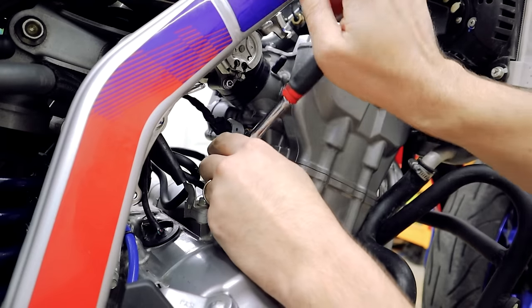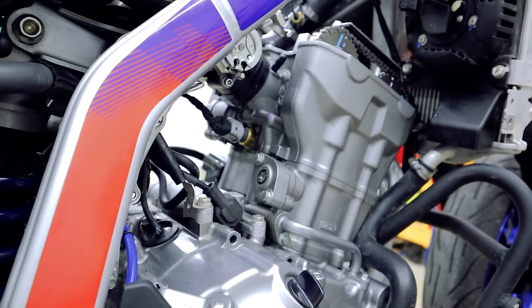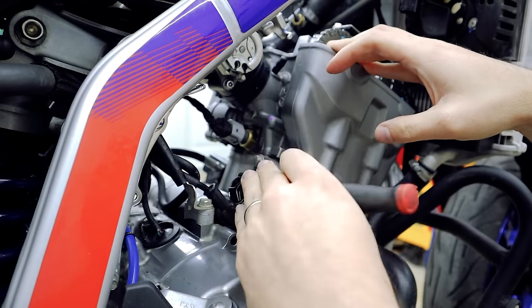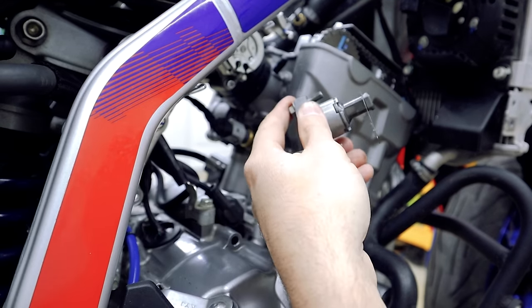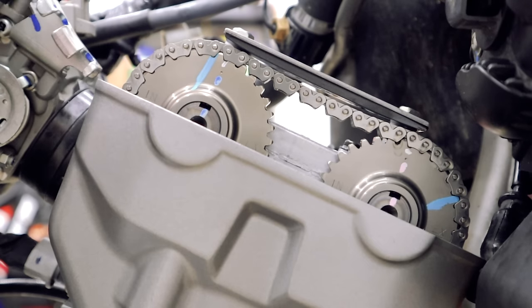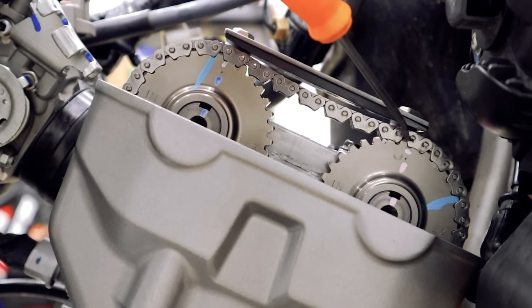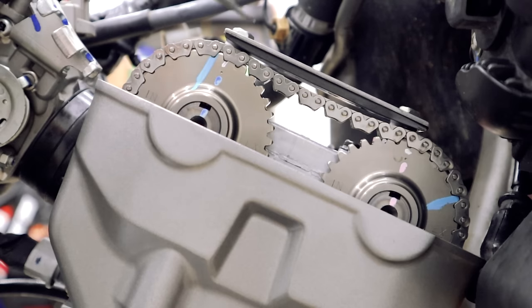Located on the side of the engine is our cam chain tensioner. Let's remove this center bolt — it's easier to remove it now while everything's on. We'll back the entire tensioner off somewhat evenly because there's a little spring tension under it. Now the cam chain is a bit loose. Before we go popping anything out, note there's a little dot on each cam sprocket — let's count the pins between them: that's 15 pins. Remember that number.